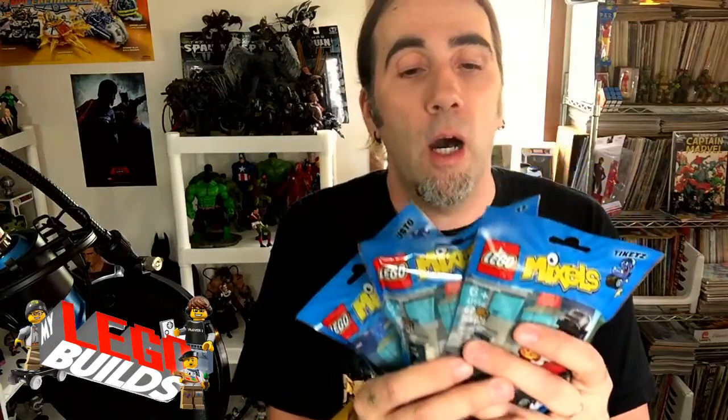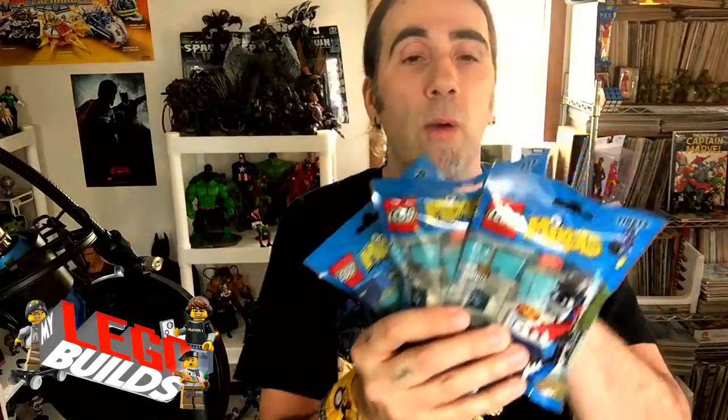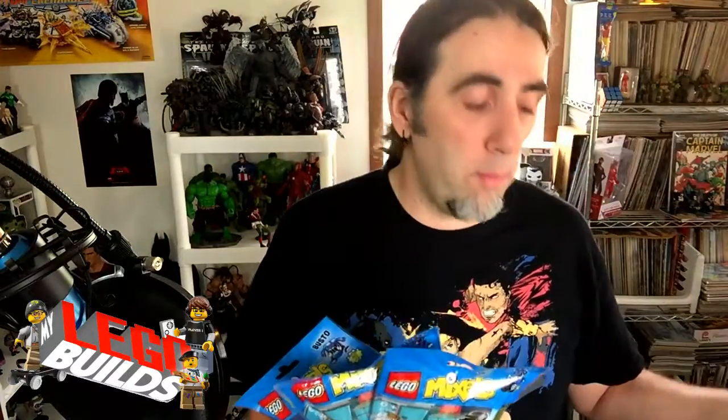The Max Mixel is a combination of all these guys. So I'm going to start working through building these Mixels, each in a separate video, until we get to the Max Mixel and then build it.